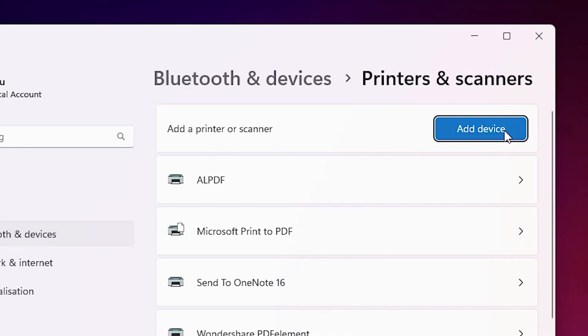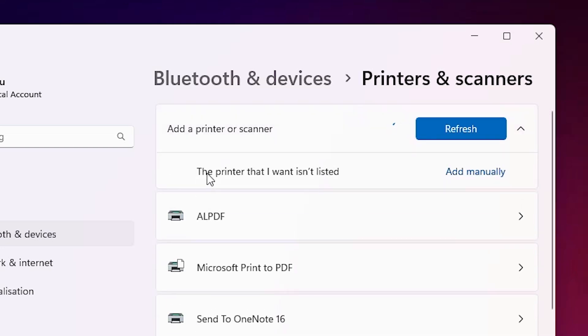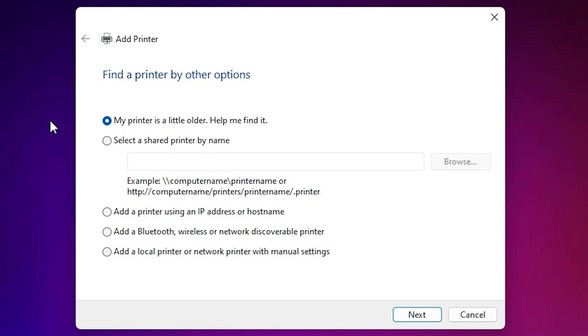Click on 'Add a device' and wait a few seconds. A new option will pop up: 'The printer that I want isn't listed.' Click on 'Add manually' and close the scanning window. Here you find the 'Add a Printer' dialog with many options.